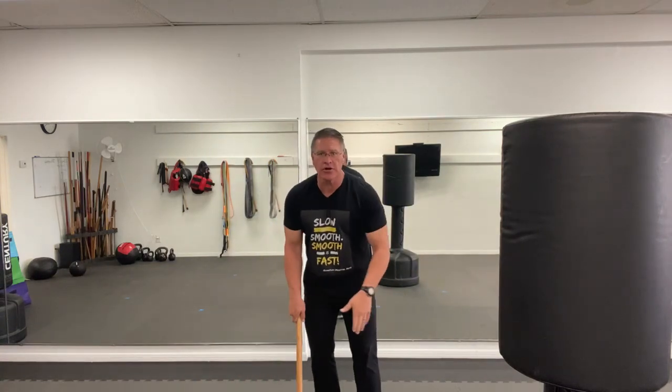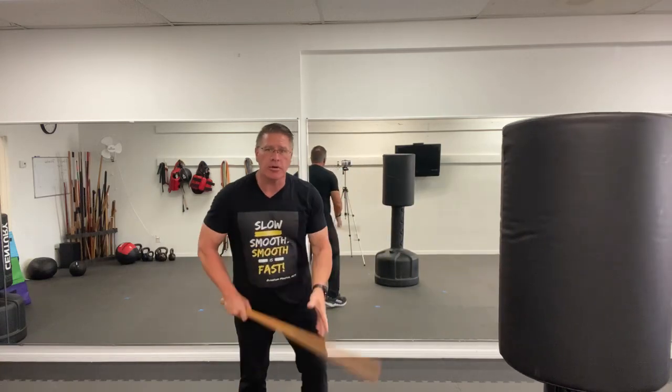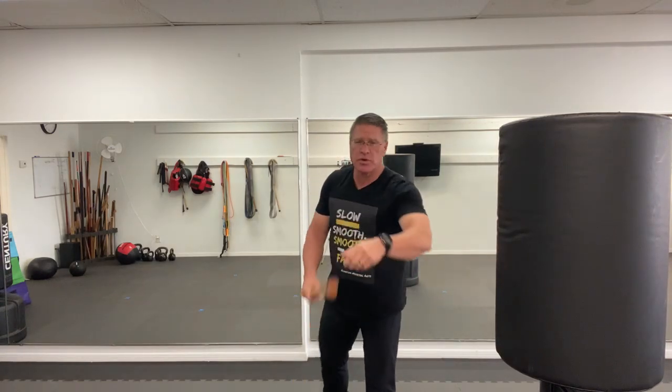Your hand slides down here, pick it up, step and thrust. If you have something to strike, you can practice striking, but if you don't have something to strike, keep practicing striking in the air. So number one: hand slides down the front, pick it up, put it between you and the threat.